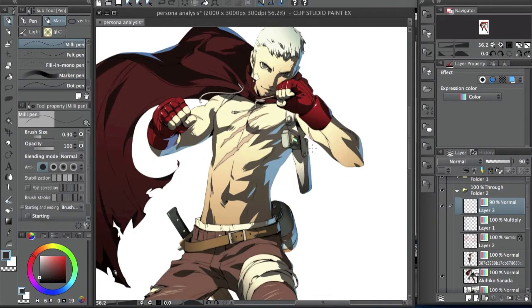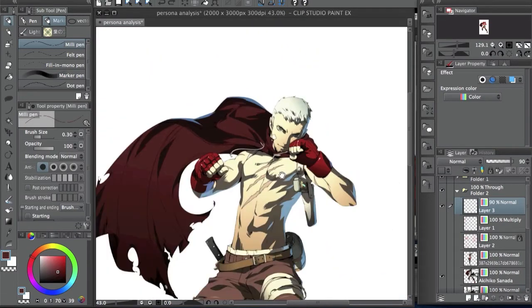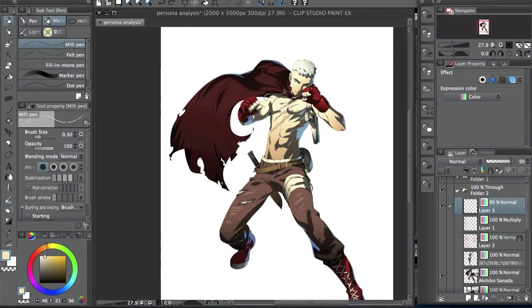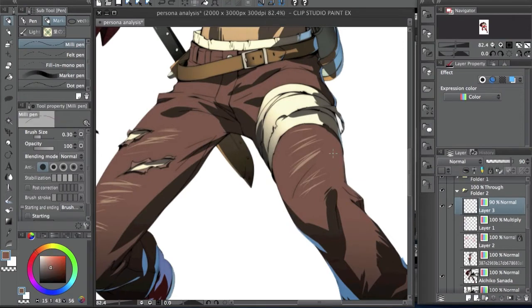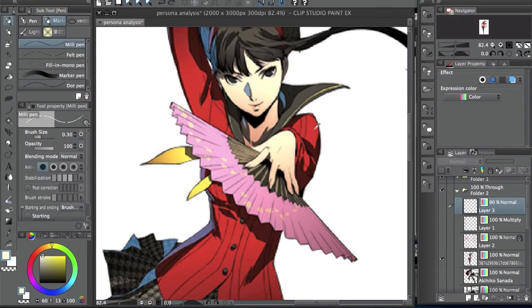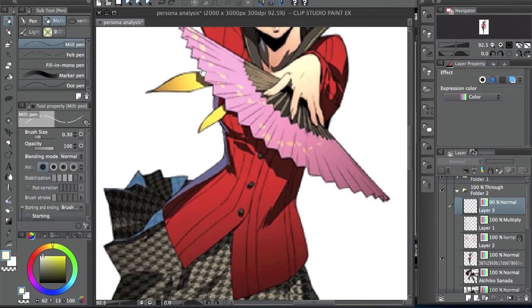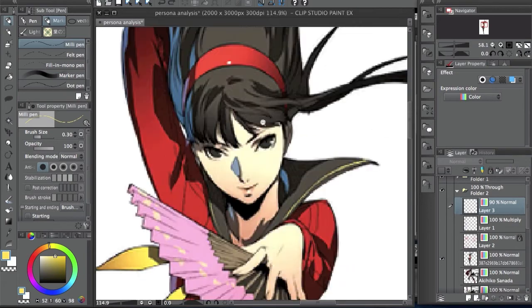The next thing I'm going to talk about is the colors. Overall it has kind of a desaturated look, but it's a mixture of both — you have a very desaturated skin and then colors in the middle and some more saturated colors. It's pretty much the same for all characters. The colors are kind of normal; the skin is the main difference — it's going to be a little bit more desaturated.